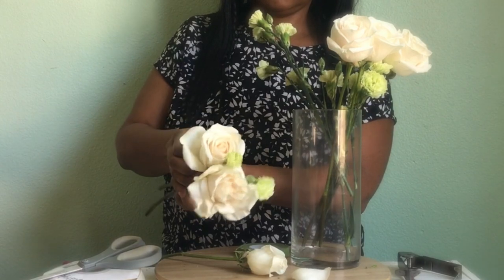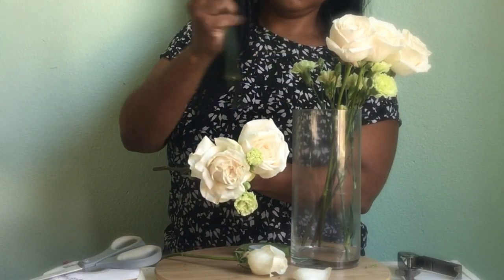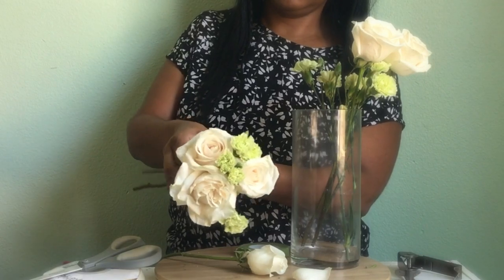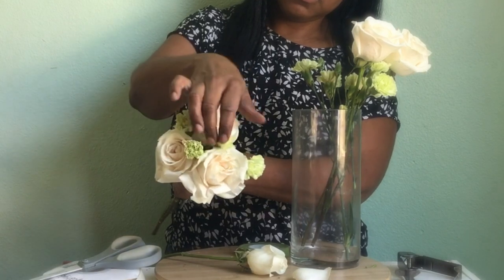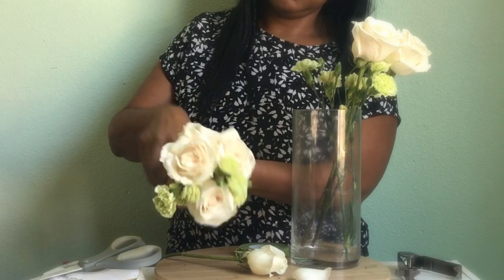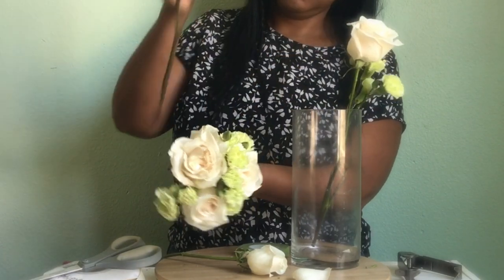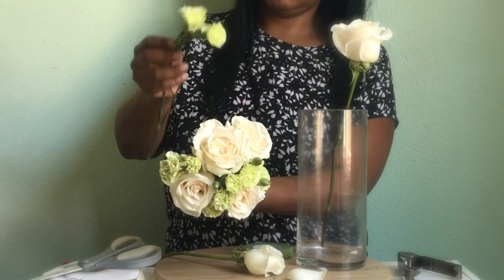Then I'm going to take my roses and put them all the way around, a little bit lower. You kind of stagger the middle one and then the roses that go around the outside a little bit lower, so it makes a round look. So now it's just rose, carnation, rose, carnation, rose, carnation.